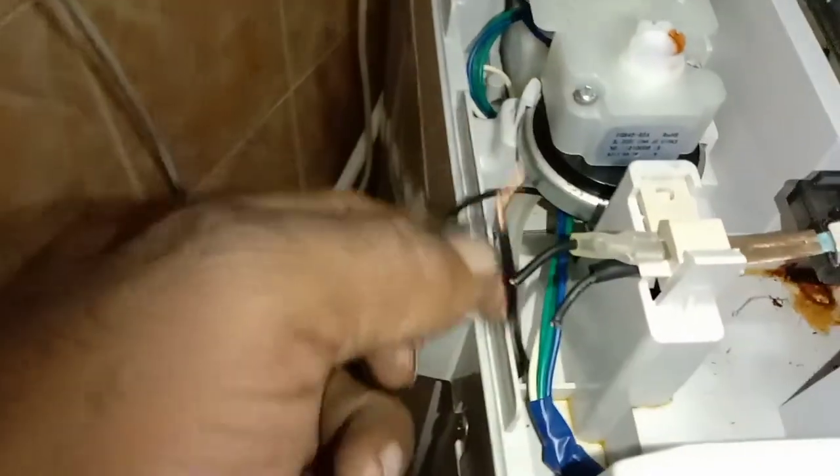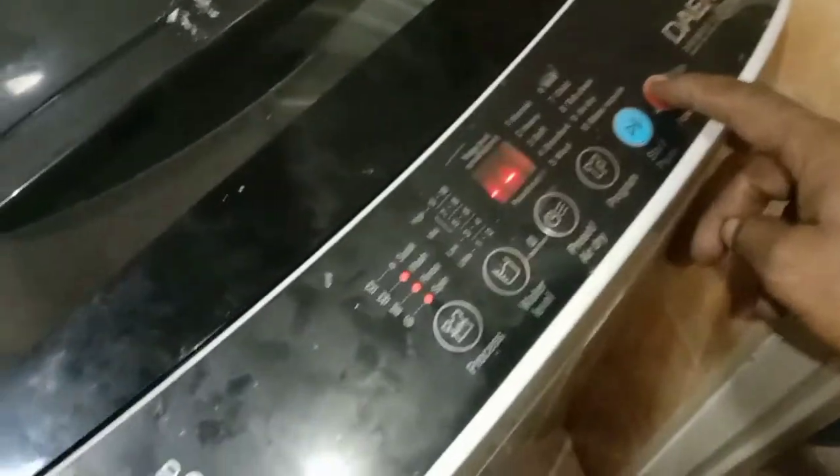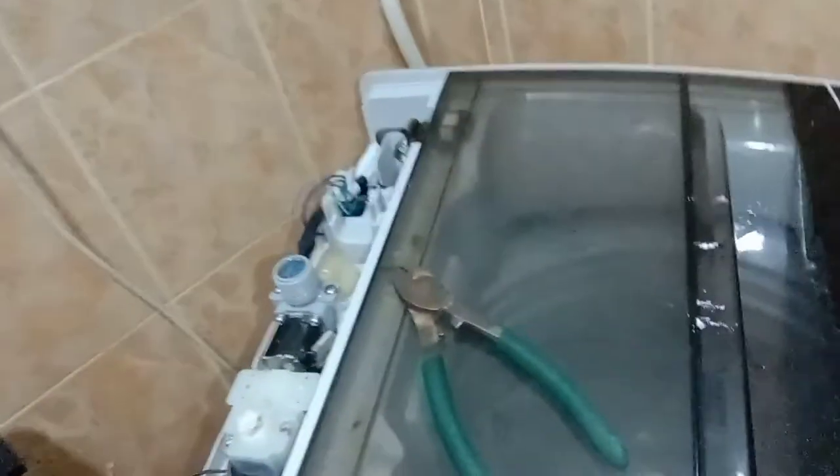The problem is the door switch. So I have cut this door switch and joined the wires together. Then we put it back in spin mode and test it again.